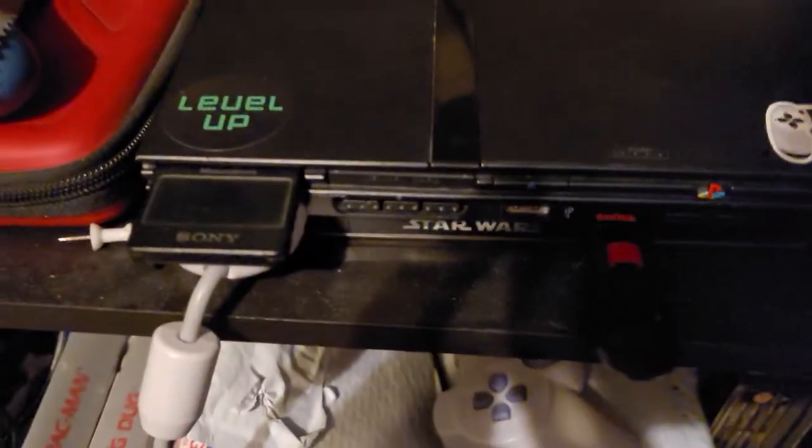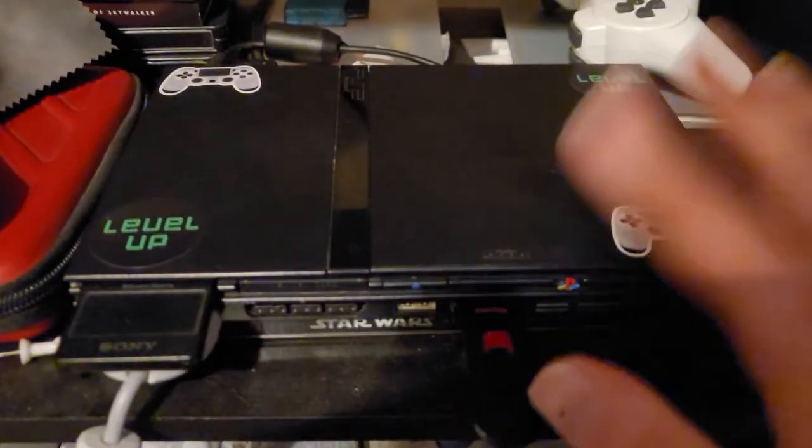So this is my TV I play my video games on. And here I have a PlayStation 2 console. My PS2 I've had for a while now.